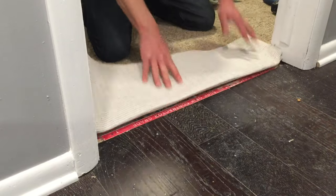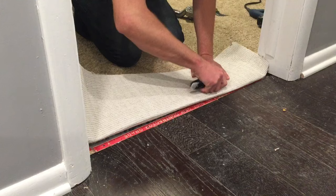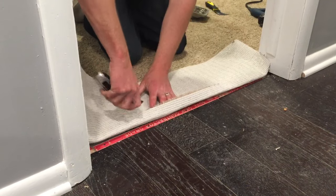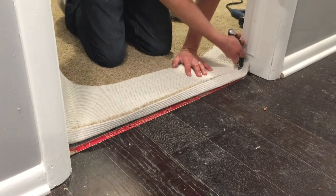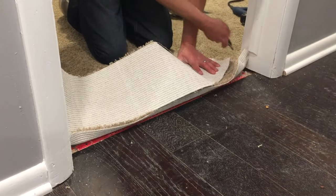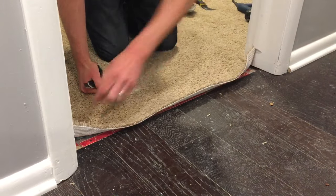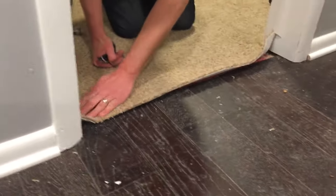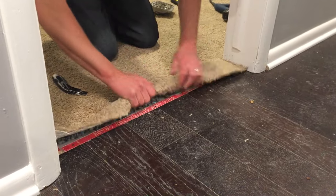Now we're going to flop our carpet out here, take our knife, and we want to cut it about one inch past the hardwood. Get rid of the excess — you can see you got about an inch overlap on the hardwood here. Now what we want to do is we're going to roll it under.